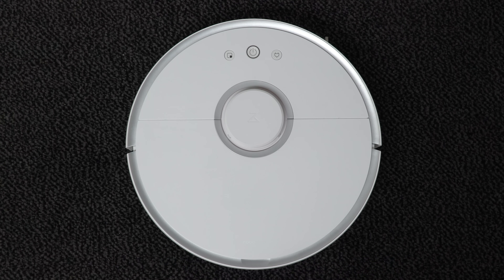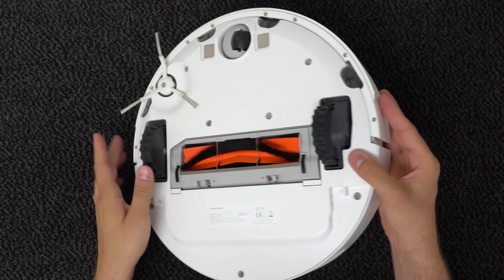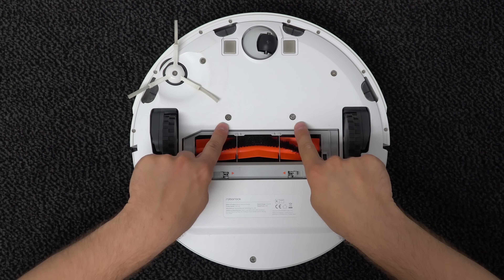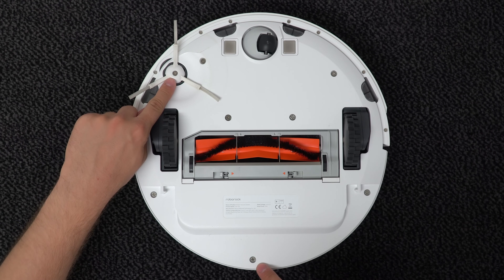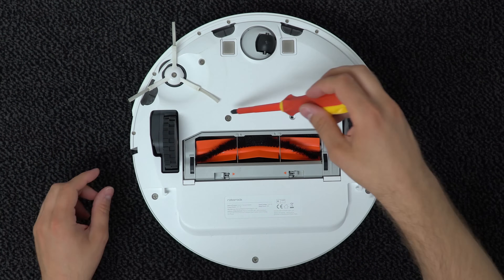First, take your Roborock from the dock station, place it on the bench like this, flip it up, and then we need to remove eight screws — these, these, these two, and these two. You need a Phillips screwdriver and you just unscrew these screws one by one.